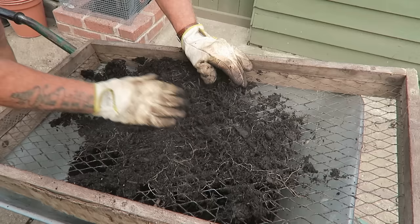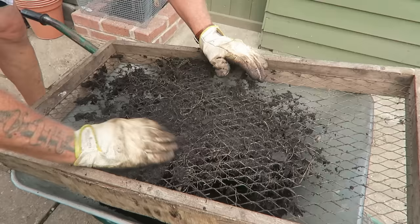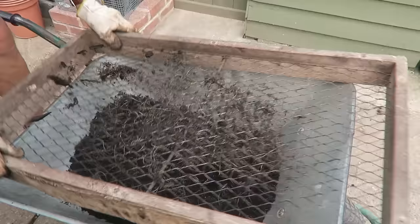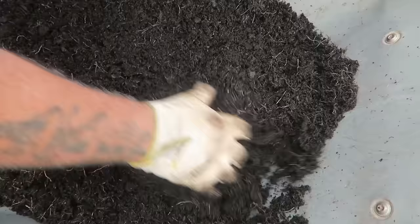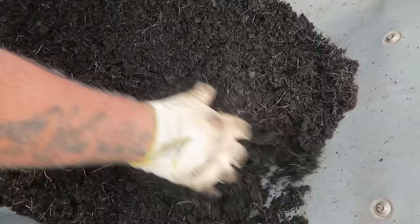Obviously keep your eye out for vine weevil and the like. Worms are all right — they'll go through with it. Then just take the root off as best you can. You won't get it all off — put that to one side. That is the spent compost with a little bit of root in it, but that'll disappear over the winter anyway.